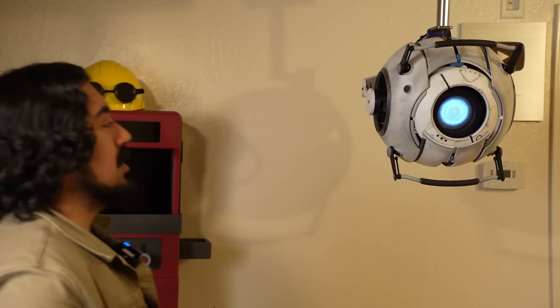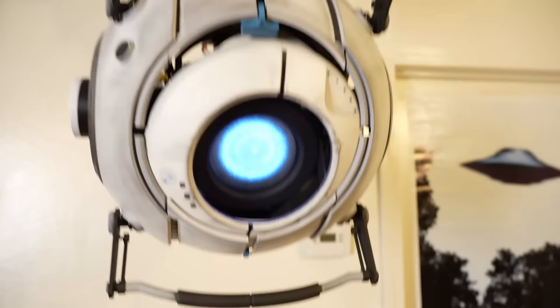This is my third generation animatronic Wheatley, and this video actually isn't about him because I already made that main video and you should totally go watch it. This is about a minor detail that you might have noticed that I didn't discuss. He's mounted to the ceiling on his very own management rail, and I want to talk about how I designed that and what it does.